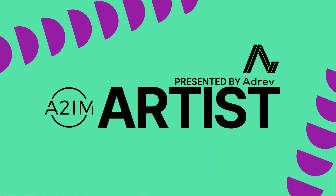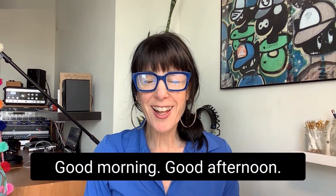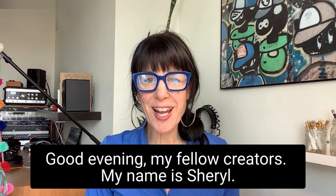I walk on high. I'm standing tall. Good morning, good afternoon, good evening, my fellow creators.